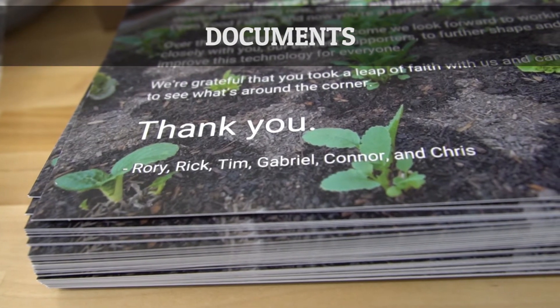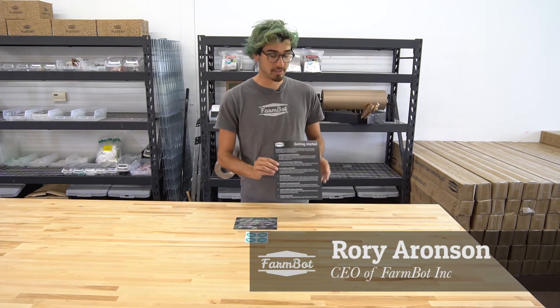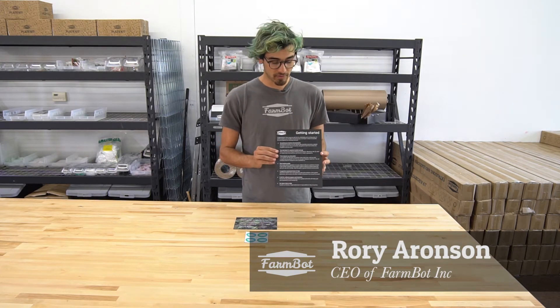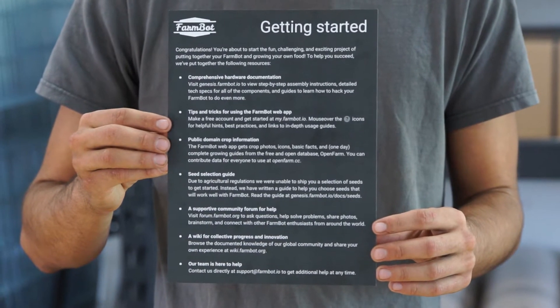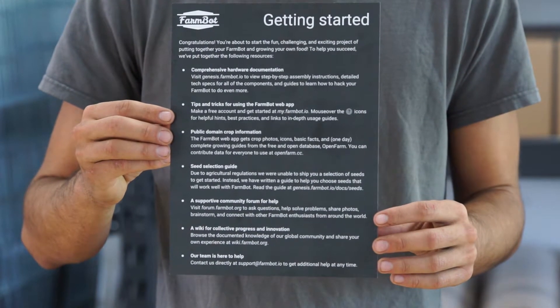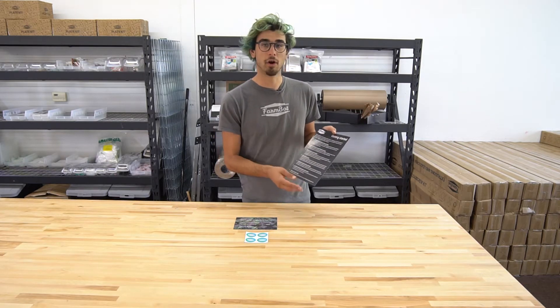With all of the FarmBot kits, we've included three other documents. The first is the Getting Started Guide, and this includes information and links to the resources that we've made available for you to be successful with your FarmBot. The first one, and perhaps the most important, is the link to the hardware documentation.